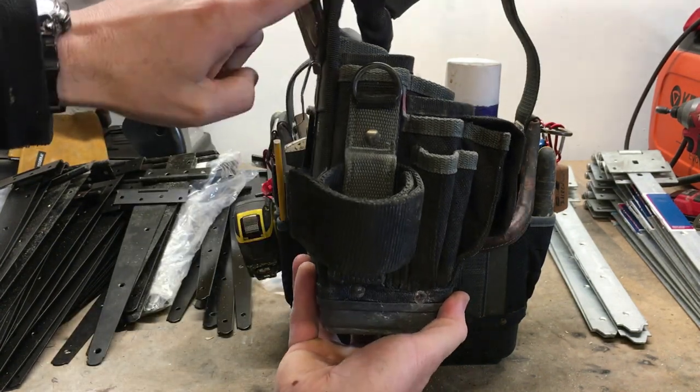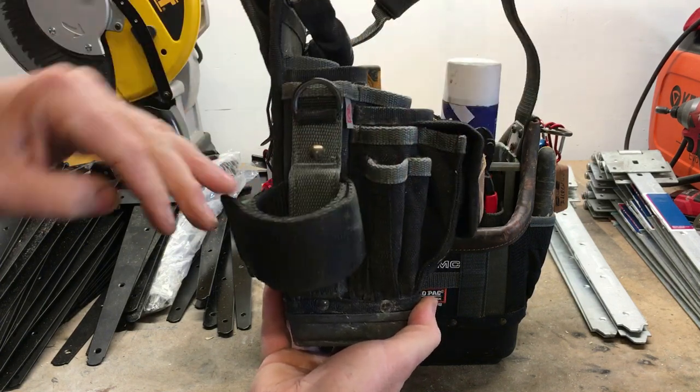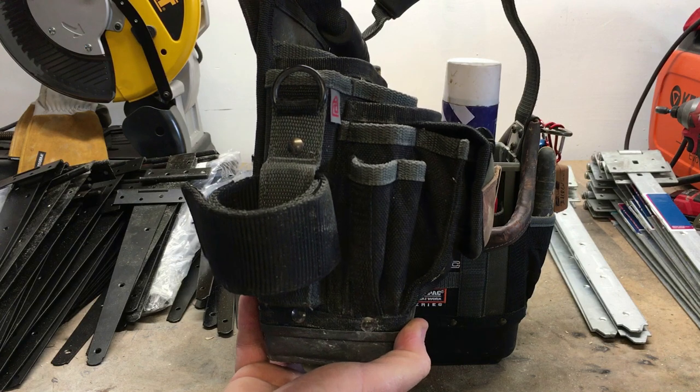As you can see from the side view there, all the weight is pretty much to the front of the bag, and I think that's what's causing a lot of the issues.